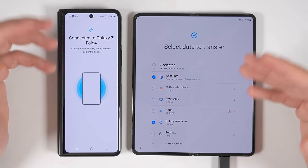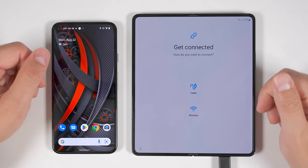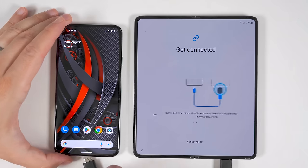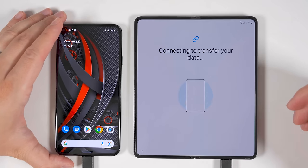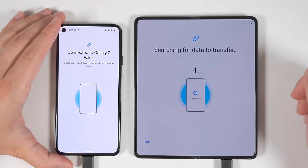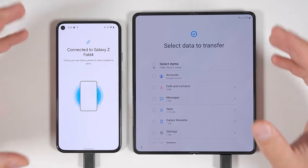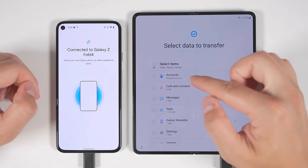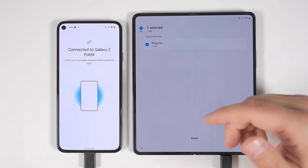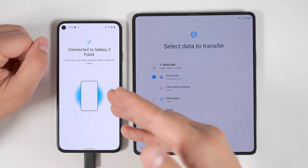Now let's see the extra things you can transfer when directly connected to a non-Samsung Android device — here is a Pixel 5. Since this is still an Android device, I'm going to select the Galaxy Android option again. This time, since I've got a good amount of charge on my Fold 4, I'm going to use the cable method, plugging my Pixel 5 directly into the Fold 4 using a USB-C to USB-C cable. I'll get a pop-up on the old device asking me to allow the Fold 4 to search through its data. The only extra thing you can transfer when directly connected to a non-Samsung Android device is all of your Google accounts.